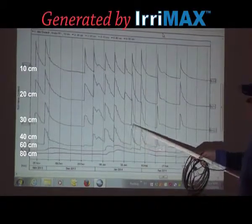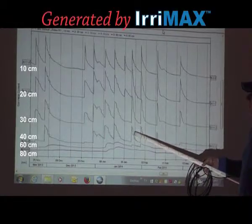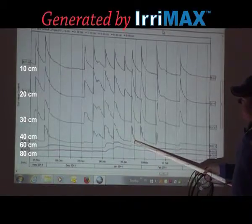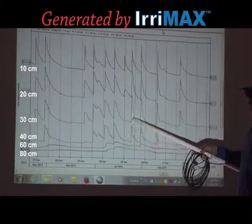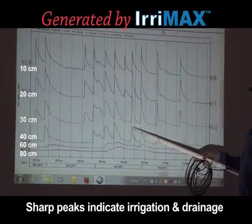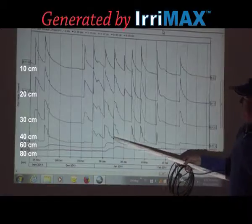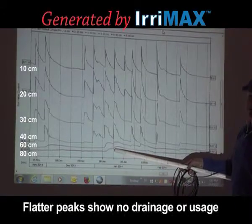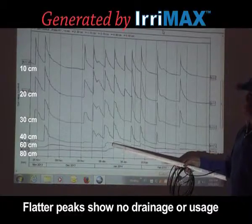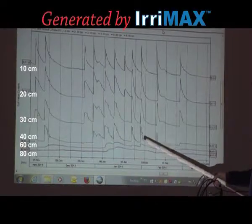By looking at the shape of these graphs, we can determine whether we've got moisture holding at that depth or whether it's pushing below the root zone. With a shape like this, you can see the moisture levels have gone up quite dramatically but dropped off very quickly, which indicates the moisture is pushing past that zone. In these sections here, the moisture levels have increased but are flatlining, telling us the moisture is hanging on quite comfortably — so we know we've got no drainage past the root zone and can be confident we're not wasting any water.